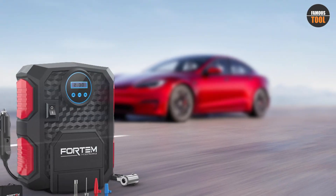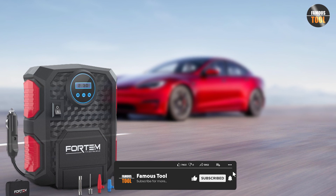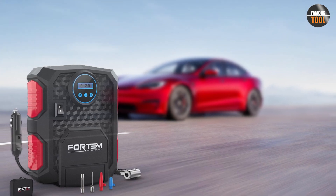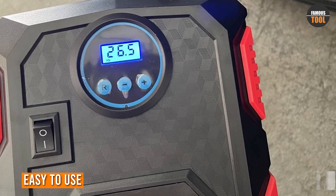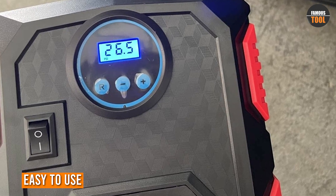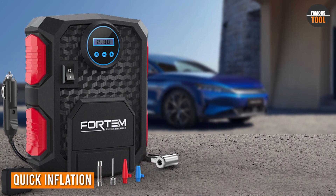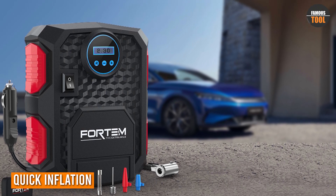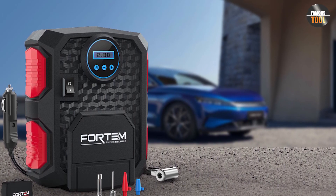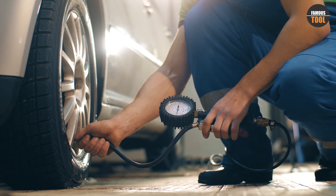Whether you are going on a road trip or need to inflate your tires at home, the Fortem Tire Inflator Portable Air Compressor is a reliable and convenient choice. The inflator has a simple interface with clearly labeled buttons and a digital display for easy operation. The compressor is capable of inflating a standard car tire from 0 to 35 PSI in just a few minutes, making the process quick and hassle-free.